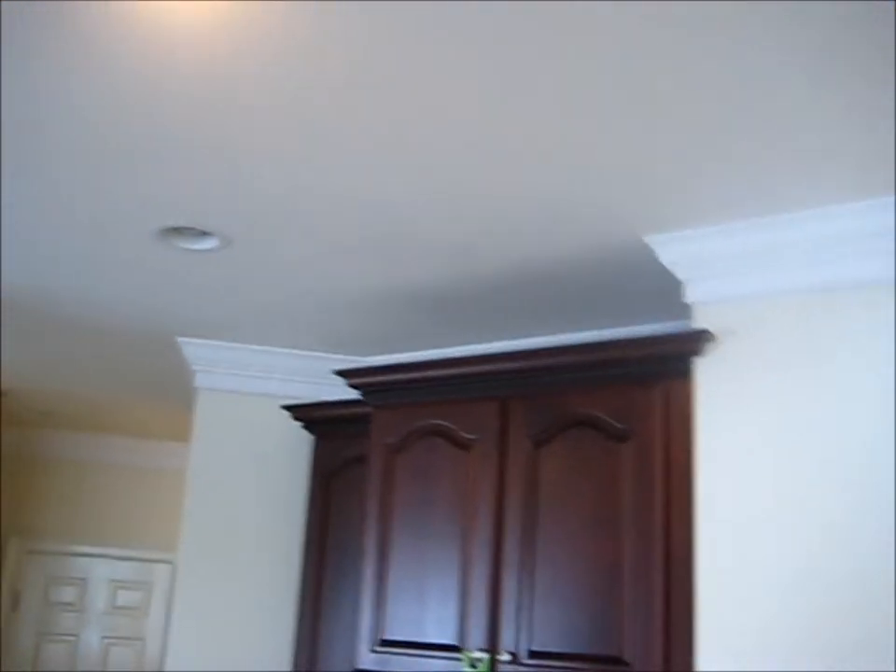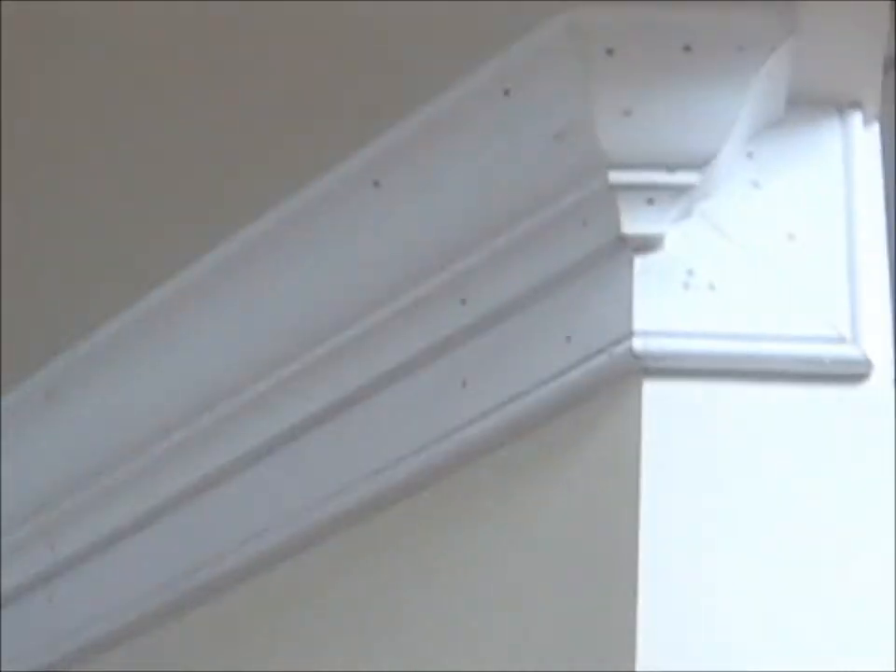Who says the chrome molding doesn't look good on the cabinets? You can put it on the cabinets — because you can. There we go.